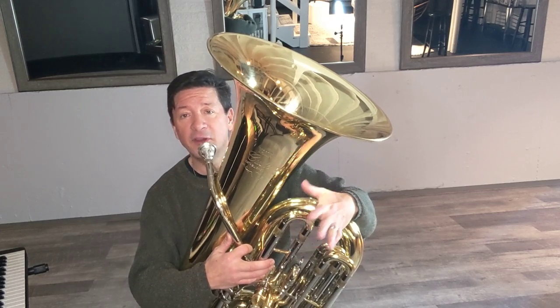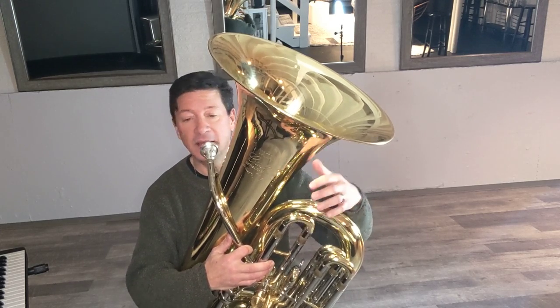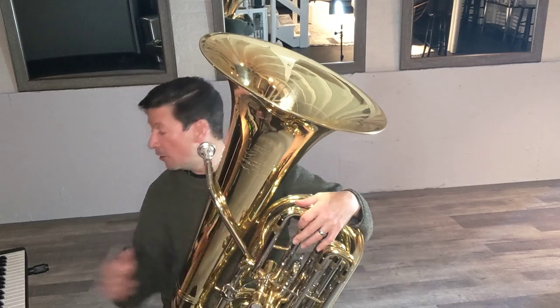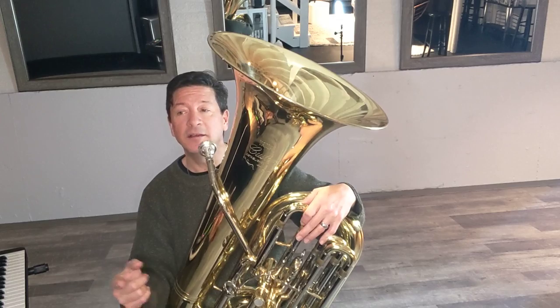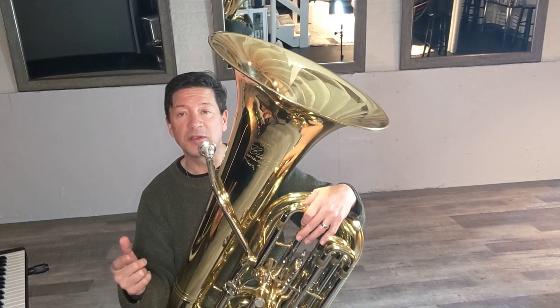By the way, as a tuba player, I have the luxury of this slide that adjusts really easily and I can make those adjustments. On your instrument, whatever that might be, figure out how to make those adjustments.